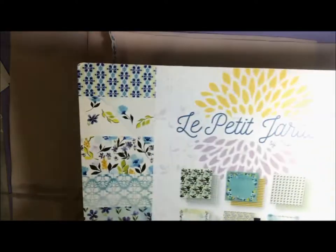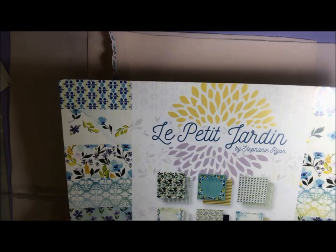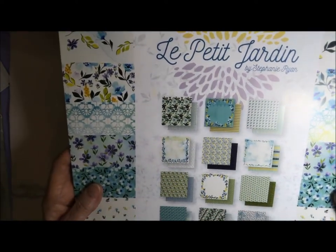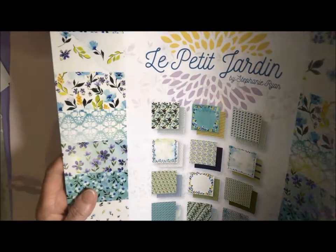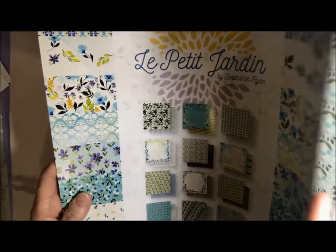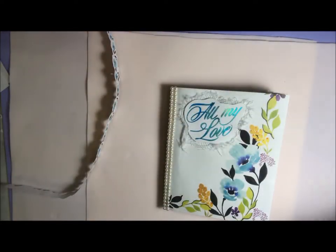I've made this using the Le Petit Jardin 12x12 paper pack, and there are some absolutely beautiful papers in it. I've loved this paper pack — that's all I've got left of it, so you can see that I really liked it and there's just so much of it I've used.